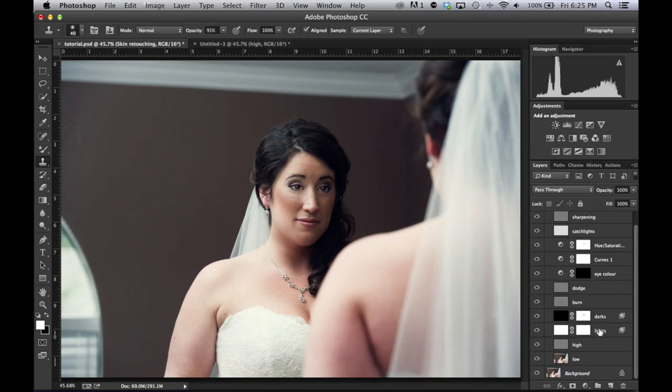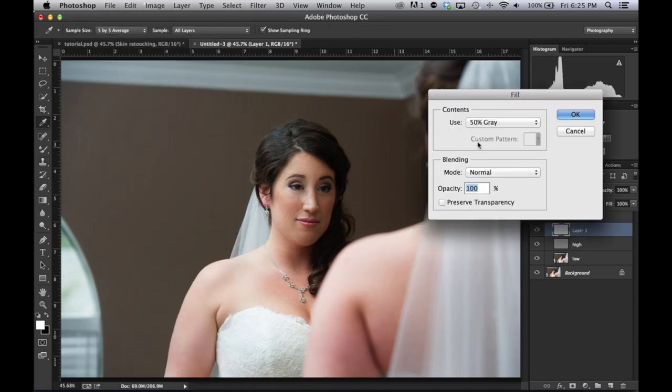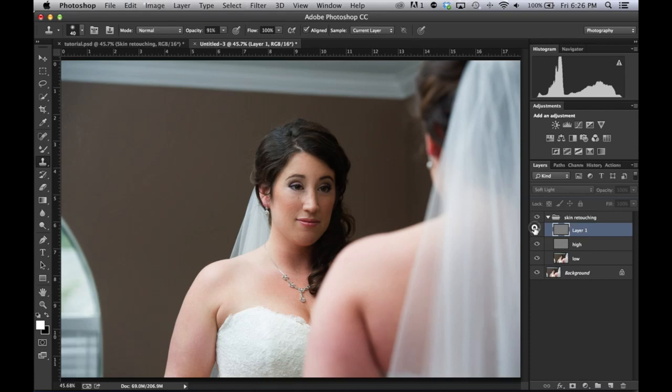Let me show you what's in the kit. Curves, color gradient, eye color, global saturation, catch lights, dodge and burn — you don't have to use any of them. I'm going to make a dodge and burn layer now — these are non-destructive. Create a blank layer, go to Edit > Fill > 50% Gray — it doesn't look good, so turn it to Soft Light. It becomes invisible. Duplicate that layer — Command J. Call one 'Burn' and the other 'Dodge.'